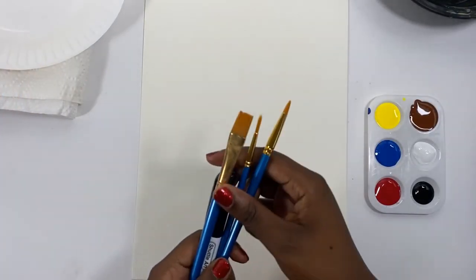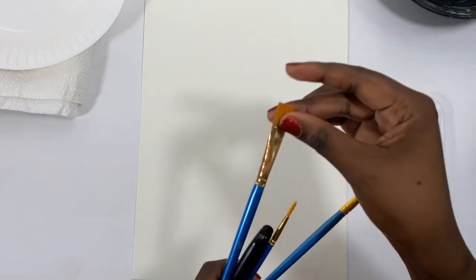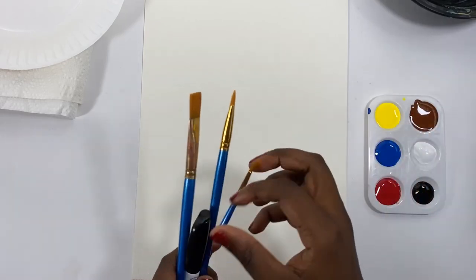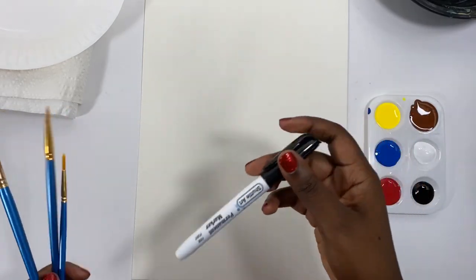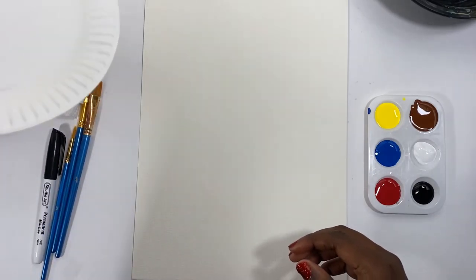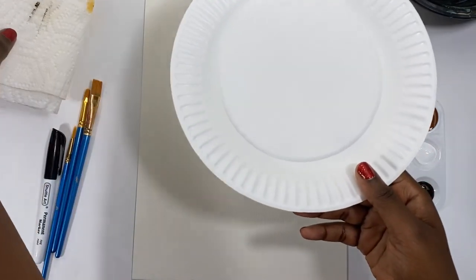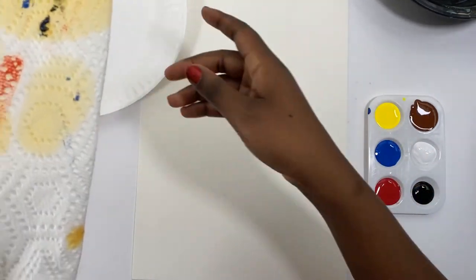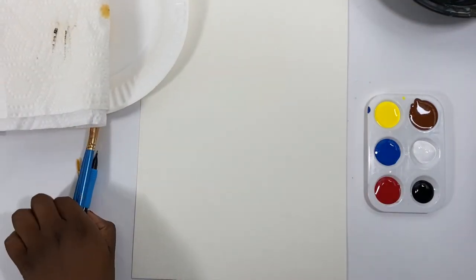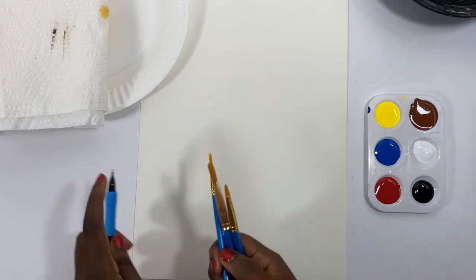So to get started, you're going to want to make sure that you've got some brushes. We're going to be using some round brushes and some flat brushes. Make sure that you have a black permanent Sharpie — make sure this one's permanent, not washable. Have some kind of paper plate or just something that you can mix colors in. Paper towels. And we're going to be using pencil.